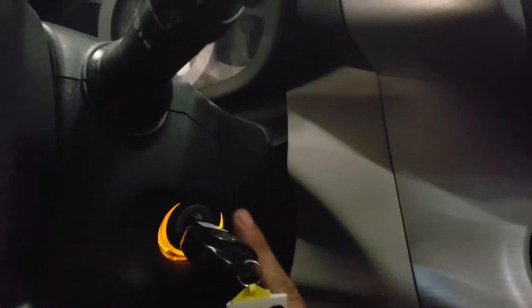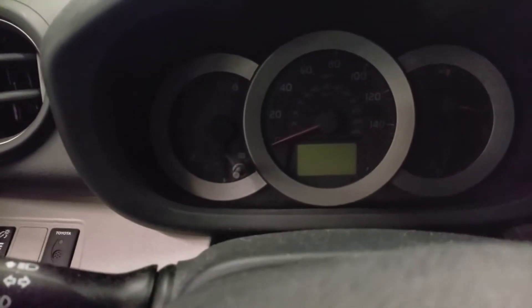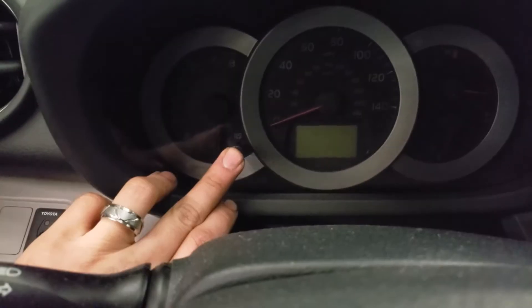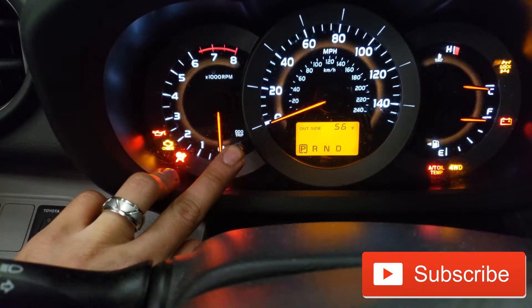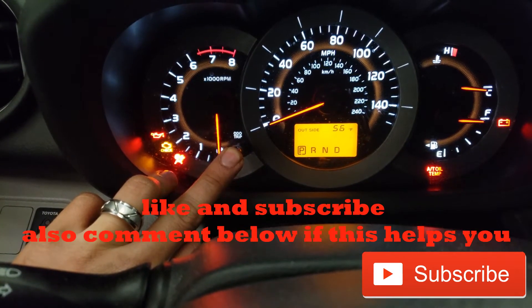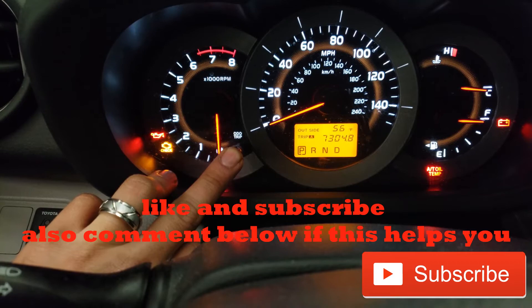So what we're going to do is turn the key off right now, and then we're going to turn it on to position two while holding on to the reset button. I'm gonna hold it and turn the key on to position two — as you see, those little dash lights go off. And then the oil light's gonna be reset, and that's all you gotta do.